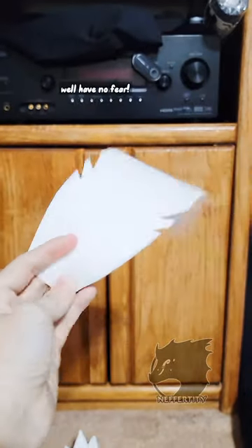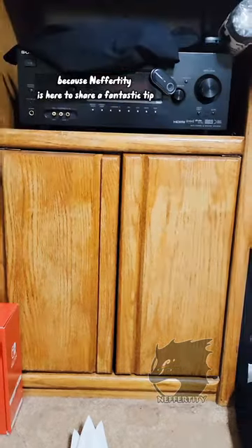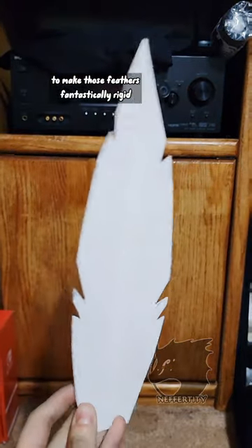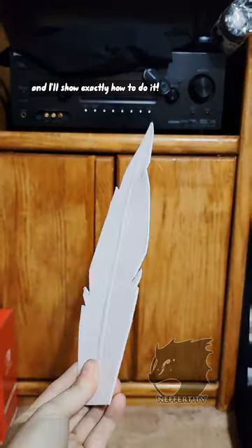Do you make feathers that just turn out looking a little bit floppy and flumpy? Well, have no fear, because Nefertiti is here to share a fantastic tip to make those feathers fantastically rigid and beautifully detailed. Follow along and I'll show exactly how to do it.